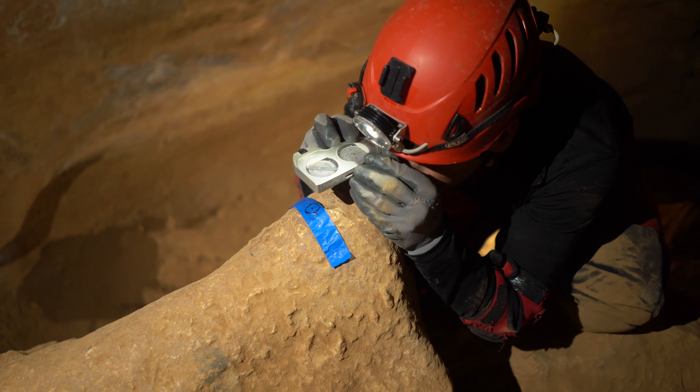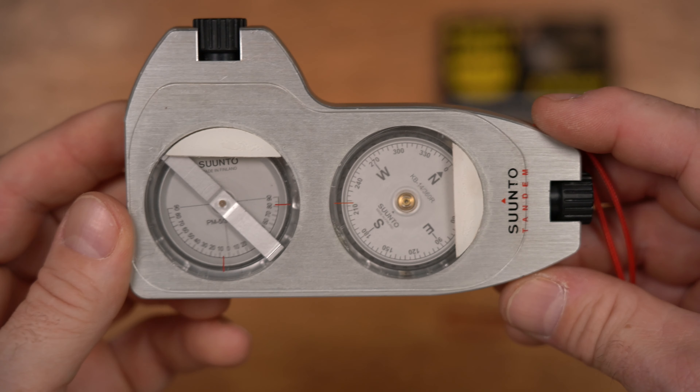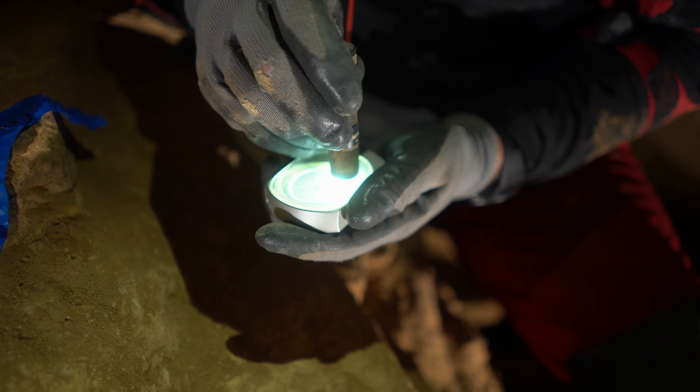Caver and National Park Service cave specialist Mark Ohms developed a technique for protecting instruments from the harsh conditions found in Wind Cave, South Dakota. This includes gluing a 0.1-inch thick piece of polycarbonate to the face of the instruments and then dipping them in tool dip. This does an excellent job of protecting the instruments, but requires a trip to the hardware store, access to some tools, and a bit of time and patience.